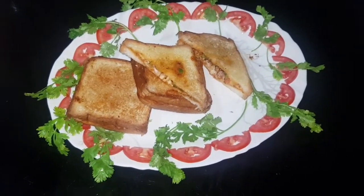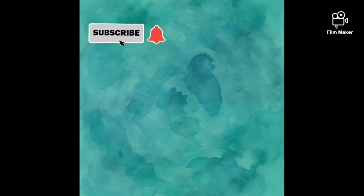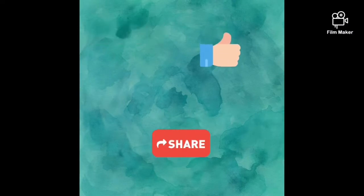If you like this channel, subscribe to my channel, click the bell icon, like and share.